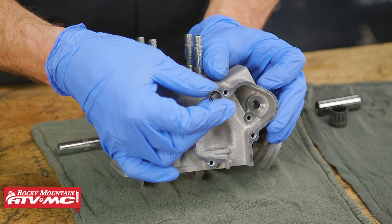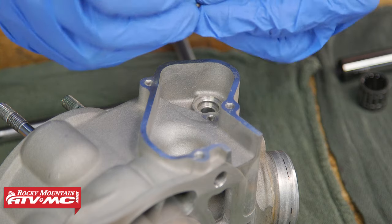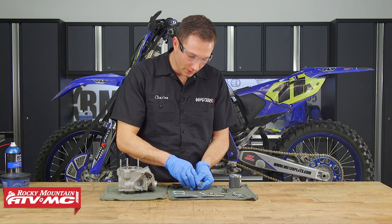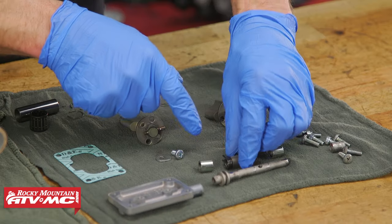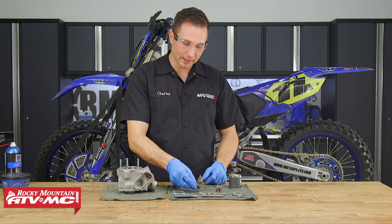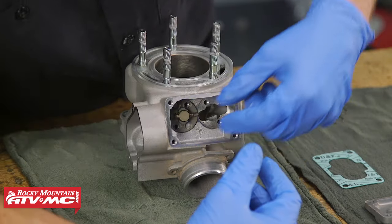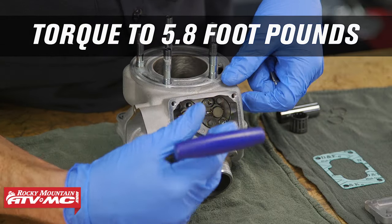Now we're going to install the power valve seal with the open side facing inward. Apply some grease to it and use an 8mm T-handle to press it into place. Now inspect the power valves for any wear — ours has a little wear toward the corner but it's not bad enough to replace. Inspect both springs to make sure they're not broken. Apply a light oil to the power valve parts, then install the two power valves with the tapered side facing down. Install the four mounting bolts and torque them to 5.8 foot-pounds.